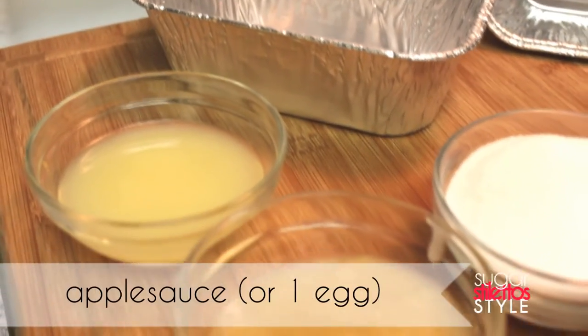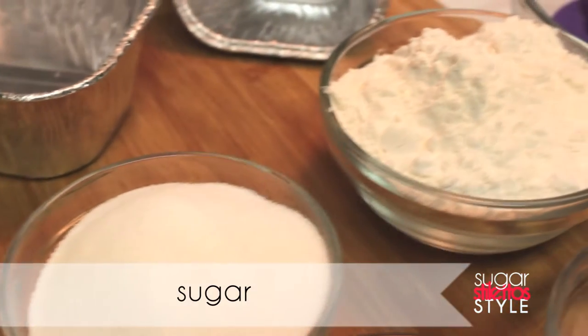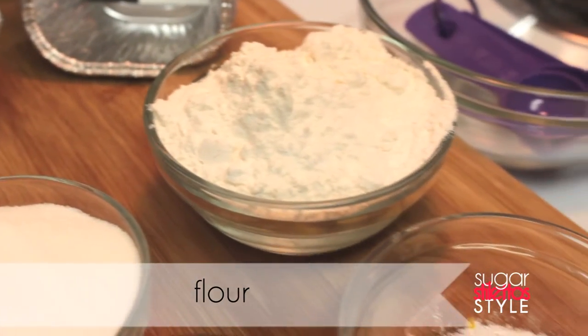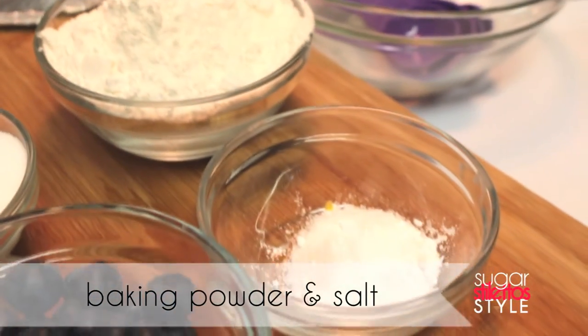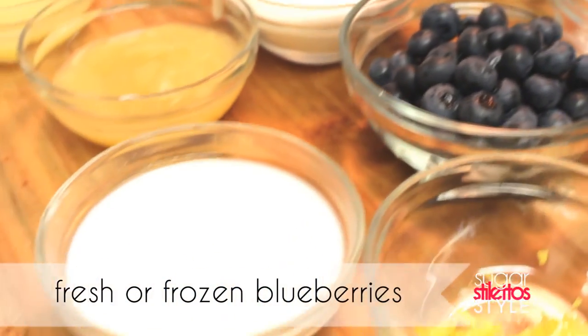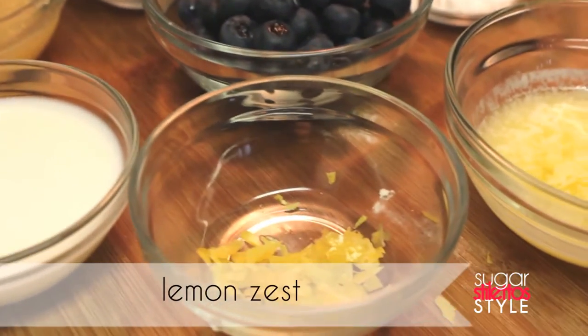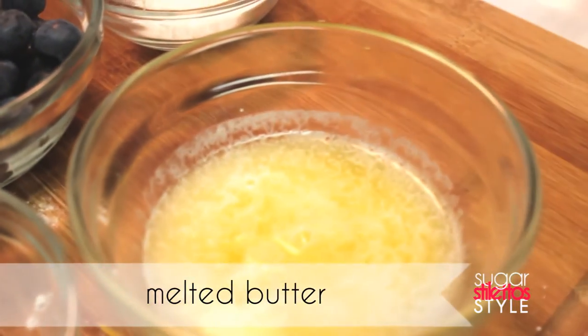Here are the ingredients: 1/8 cup of freshly squeezed lemon juice, 1/4 cup of applesauce substituting for 1 egg, half a cup of sugar, 3/4 cup of all purpose flour, half a teaspoon each of baking powder and salt, half a cup of blueberries, 1/4 cup of milk, 1 tablespoon of lemon zest, and 3 tablespoons of melted butter.